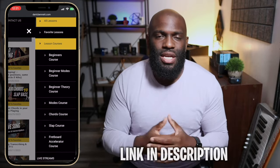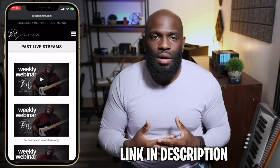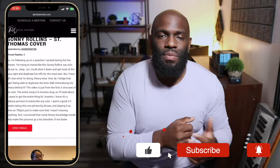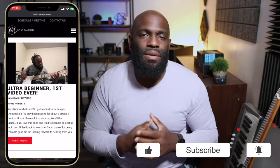Real quick, sorry to interrupt, but I had to mention this. If you're serious about taking your bass playing to the next level — I get tons of questions: Derek, do you have programs, lessons, a course? Absolutely. We have everything you need at Bass Nation Academy: courses, live classes, more direct access to me to answer questions and get feedback, a video Q&A section — it's a ton of stuff. Check it out for yourself, link is in the description. Don't want to take too much time away from the lesson, but had to mention that.